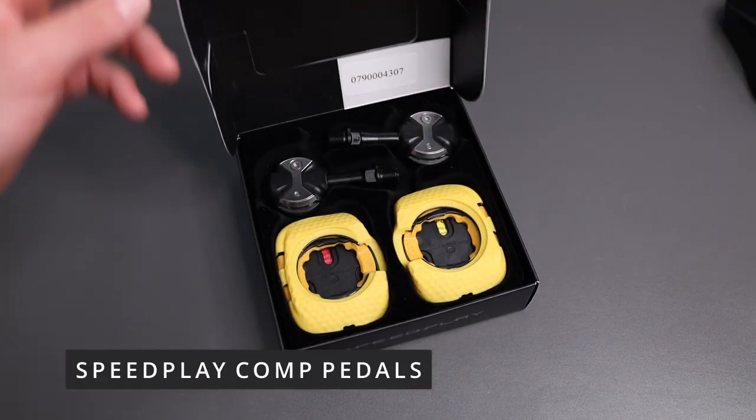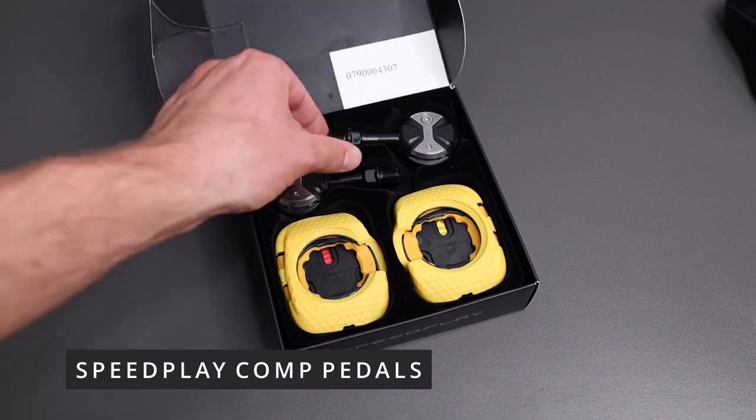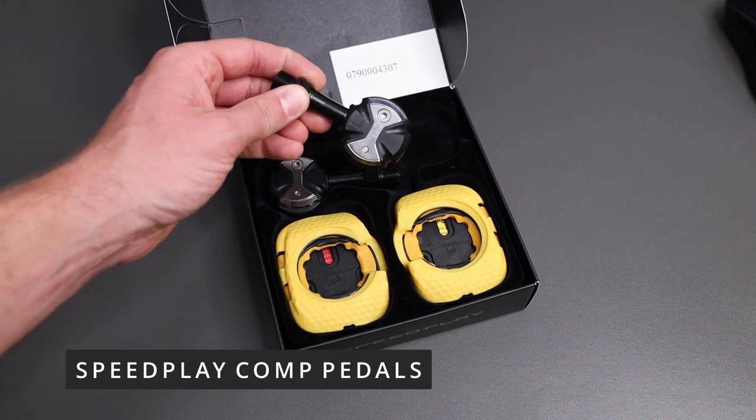I want to show you how to put the new pedals on the bike, as well as putting the cleats onto the shoes. The Speedplay pedals — just follow me as I take off the old pedals and put on the new ones.